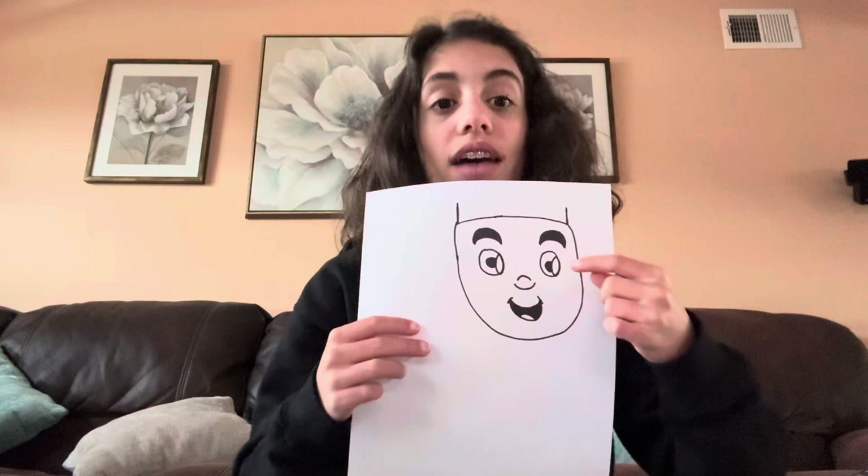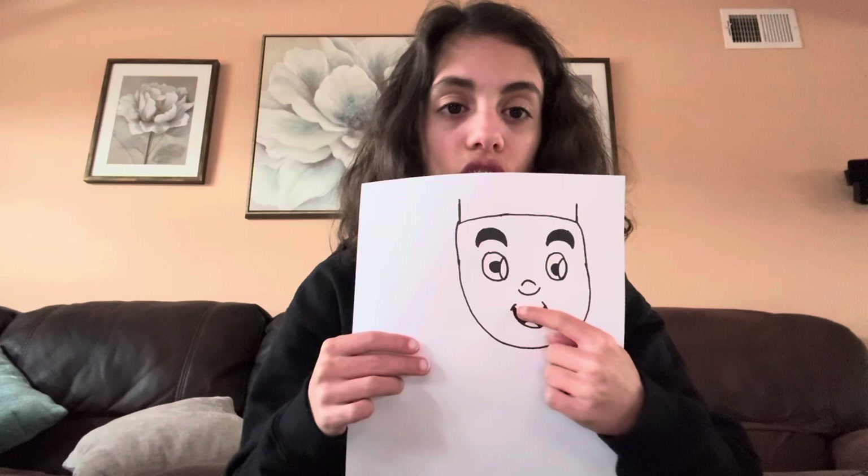For the nose, you draw a little small circle and a big half circle. And that's how you make the nose.